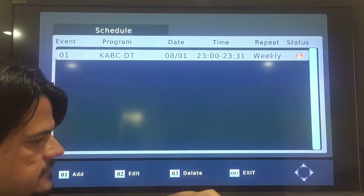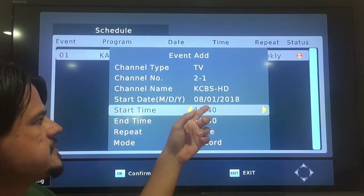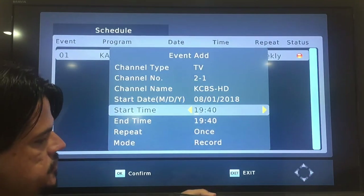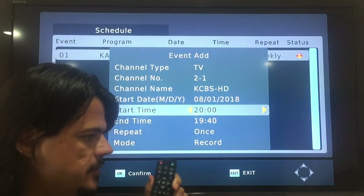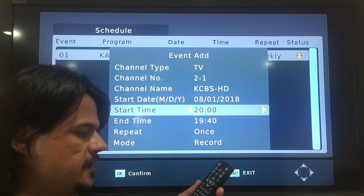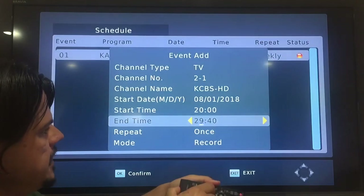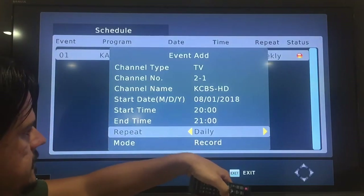Let's hit 01 to add. Say I want to record Big Brother on CBS Channel 2, starting tonight at 8 o'clock — military time that's 2000. I'm only about 6 feet away from the box right now and the remote is a pain. That's probably one of the biggest drawbacks to this unit: this remote is not intuitively set up, nor is it easy to point at the box, even with fresh batteries. So let's record to 2100, every week.